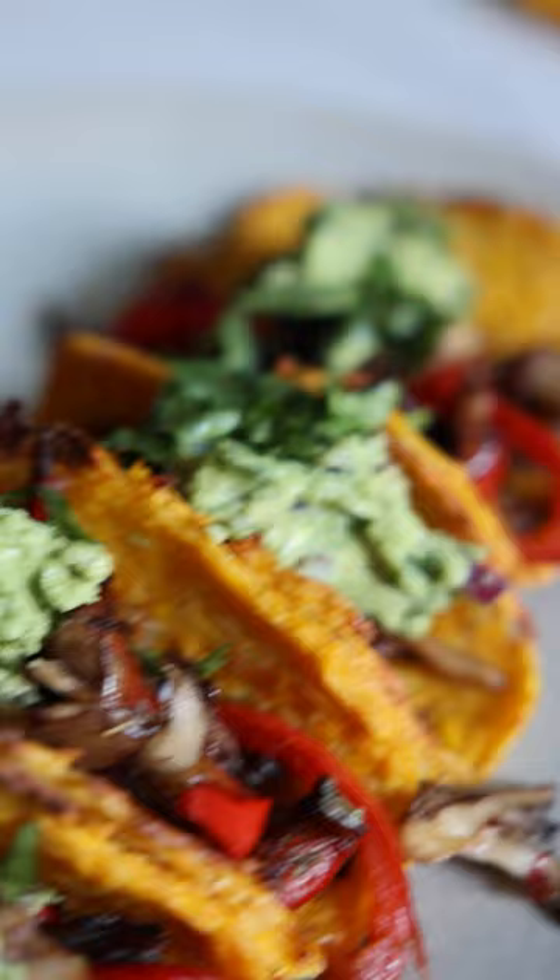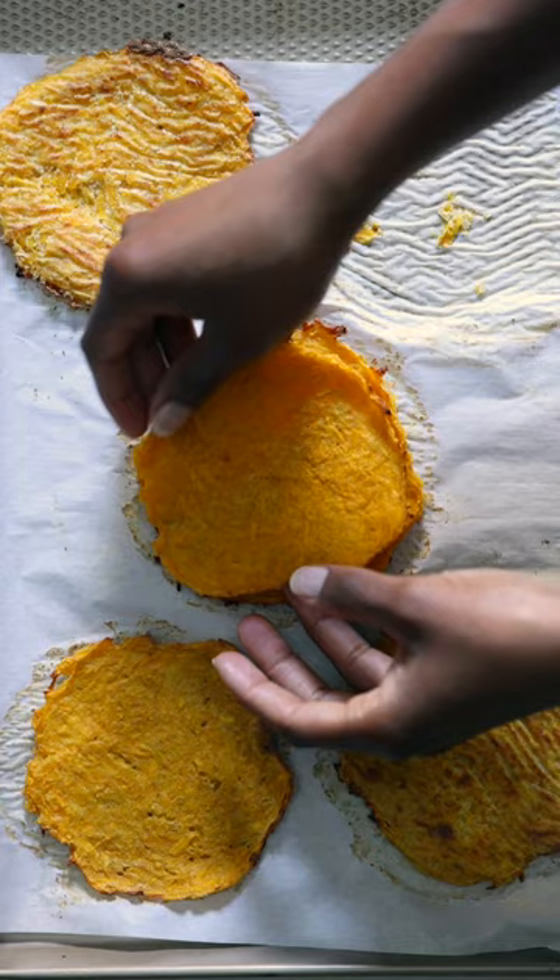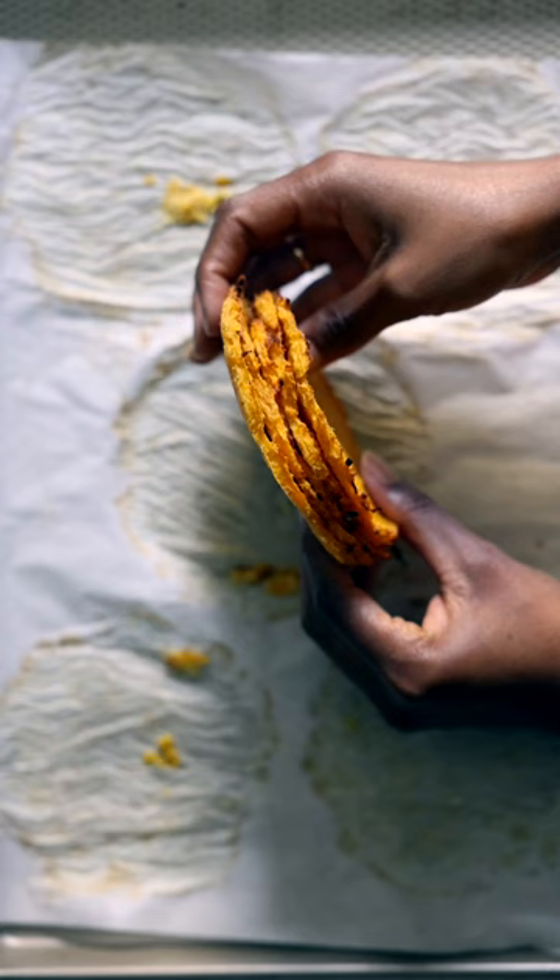I made tortillas out of butternut squash and I cannot get enough of them. I know you're going to love them too. You'll just need a few ingredients and a little elbow grease to make them.